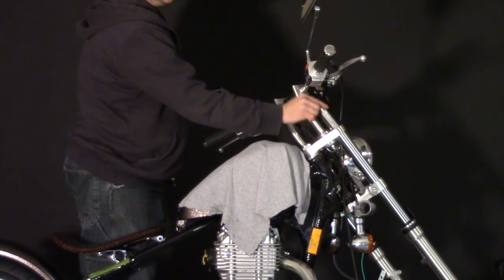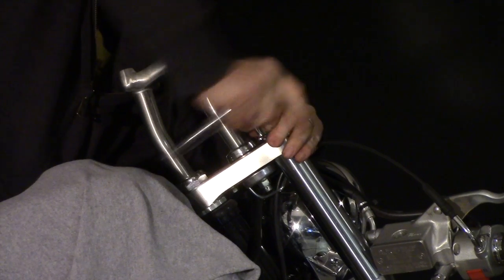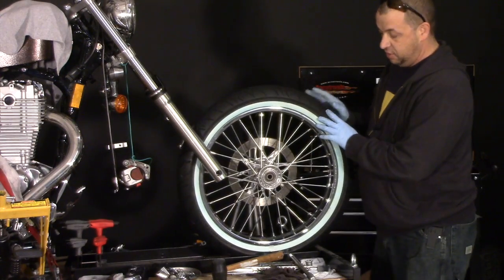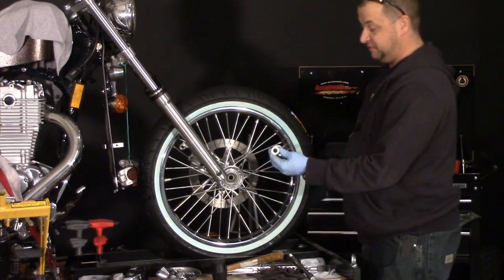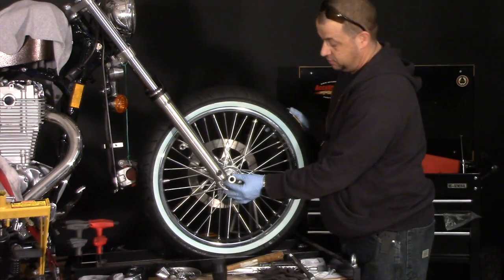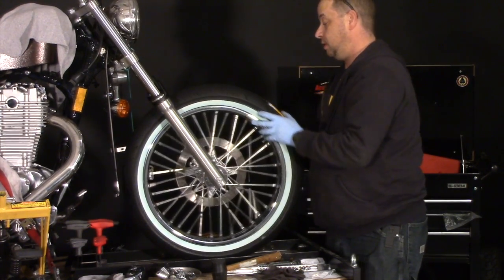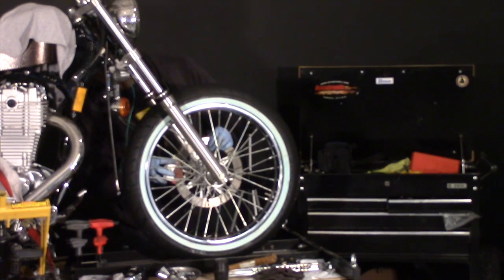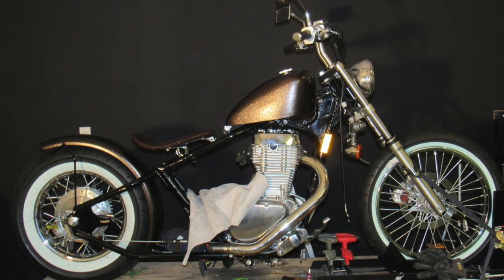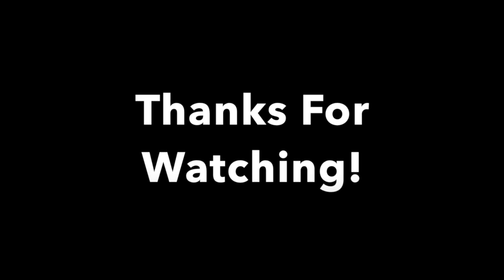We need to put that spacer back in there and push this fork cap back down. With the tire all mounted up it's ready to go back on the bike. Don't forget these spacers are left and right specific — make sure you get those in the right spots. We go ahead and put the brake caliper back on, and with that we complete another episode of Obsessive Cycle Disorder. Make sure you like the video and subscribe to the channel — we will see you next week, thanks for watching.